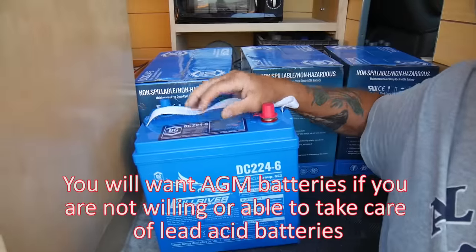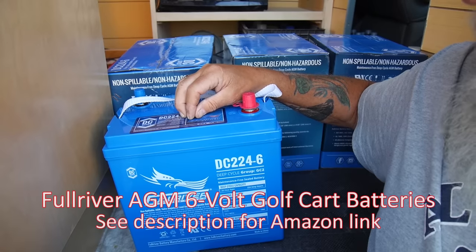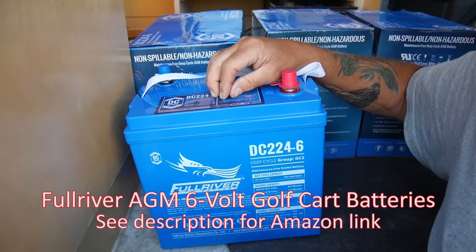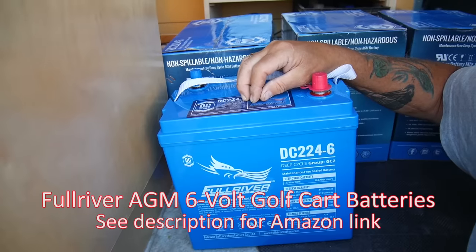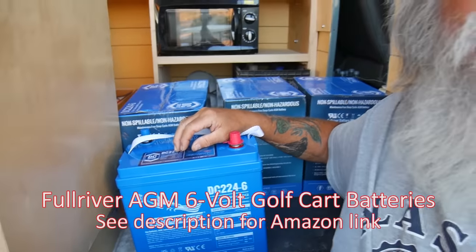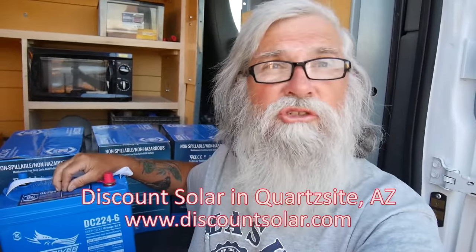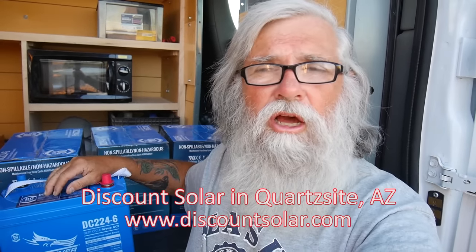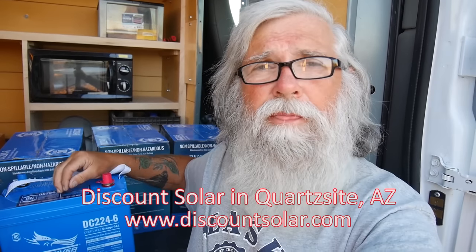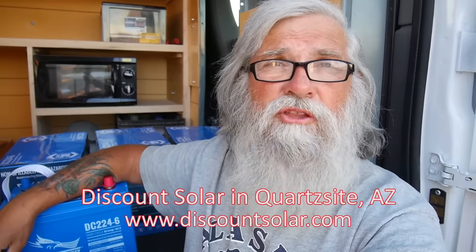These are Full River — a Full River six-volt golf cart AGM. I've owned a set before and I've been real pleased with them. I believe Full River is by far the best bang for the buck for golf cart AGMs. I bought them in Quartzsite at Discount Solar, which I also highly recommend. If you're coming to Quartzsite and need batteries, wait and buy them here. These were $259 each, no tax in Arizona if intended for solar, plus a $25 core charge — though I got that waived by trading in my old four batteries.